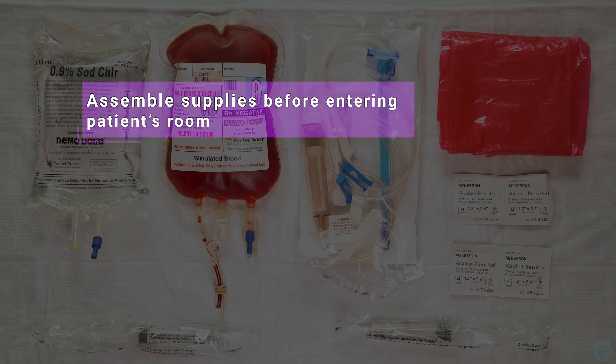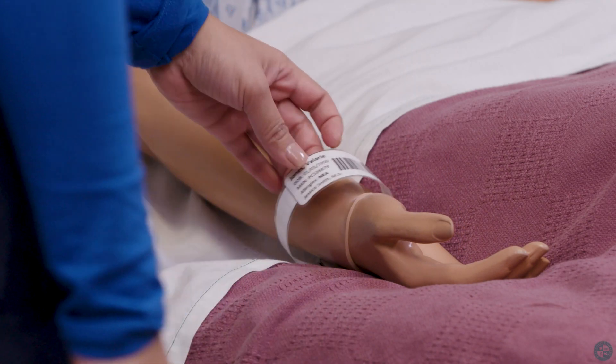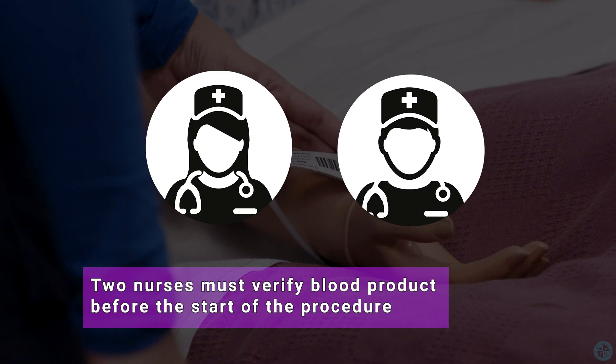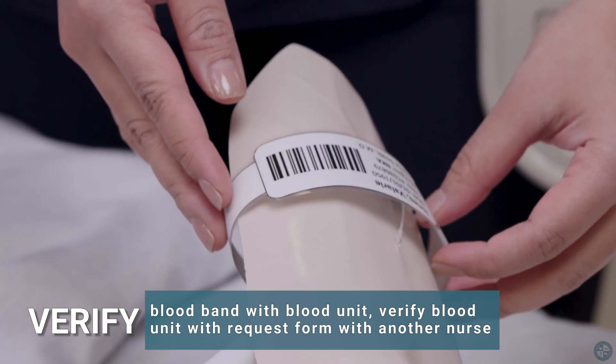Assemble supplies before entering the patient's room. Complete pre-transfusion steps prior to blood transfusion infusion. Two nurses must verify blood before the start of the procedure. Verify blood band with blood unit, and verify blood unit with request form with another nurse.